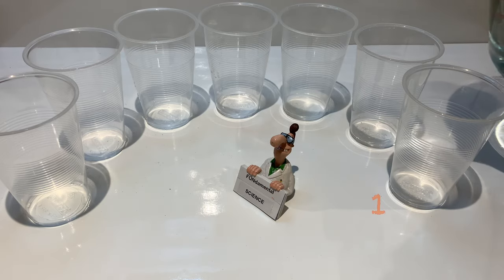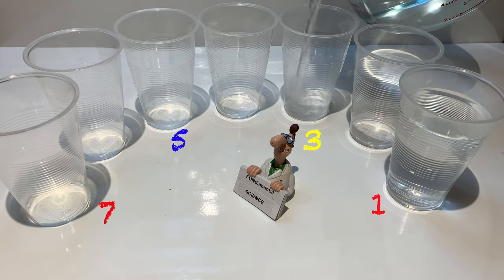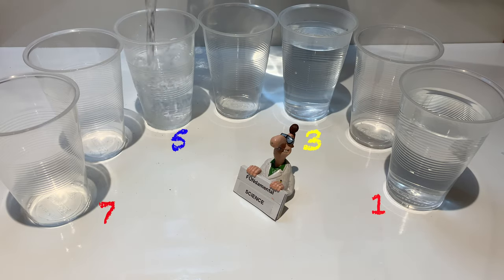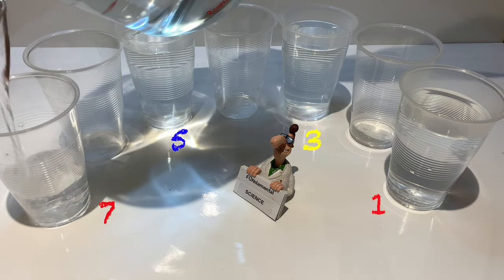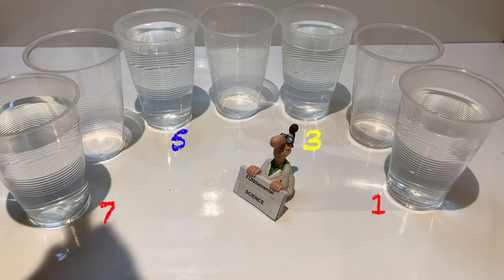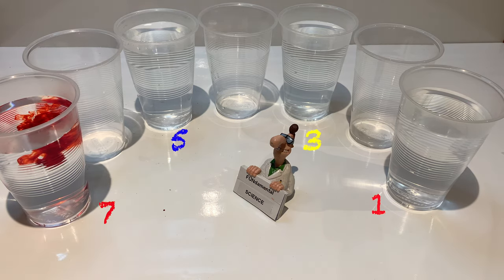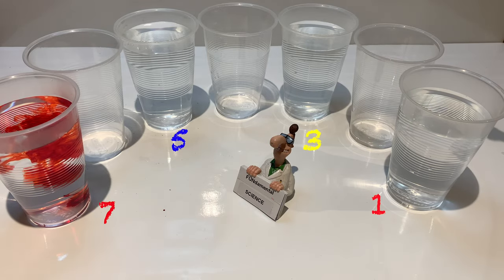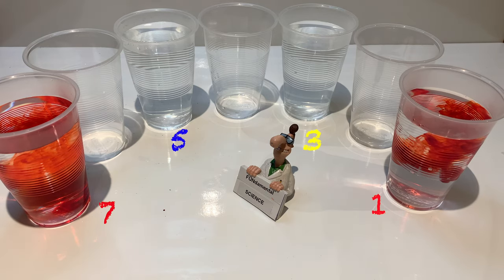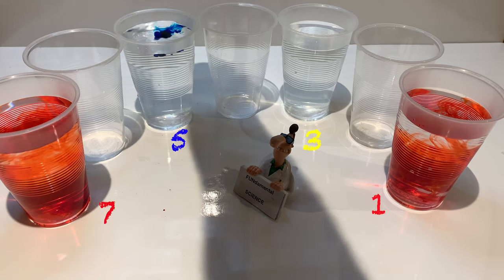Place the plastic cups next to each other. Fill glasses one, three, five, and seven most of the way up with water. Next, add food coloring to the glasses: a few drops of red food coloring to glasses one and seven, a few drops of yellow food coloring to glass three, and a few drops of blue food coloring to glass five.